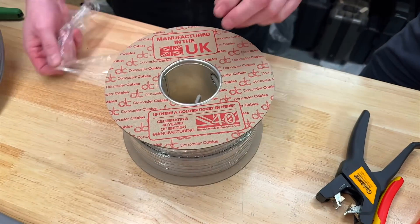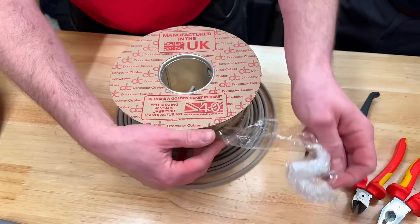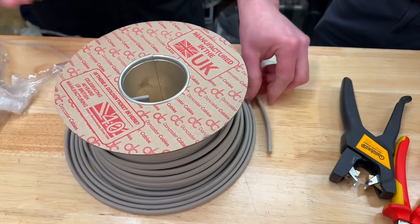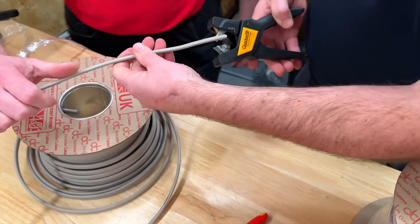I'm joined by Aaron Waldstowe from Doncaster Cables to make a video on how to strip Earthshore cables, which could be retitled How to Strip Twin and Earth Cables. We've got some 2.5mm² Earthshore cable here, and Aaron's preferred method is to use these strippers. Will you demonstrate how easy it is to use the Twin and Earth strippers?